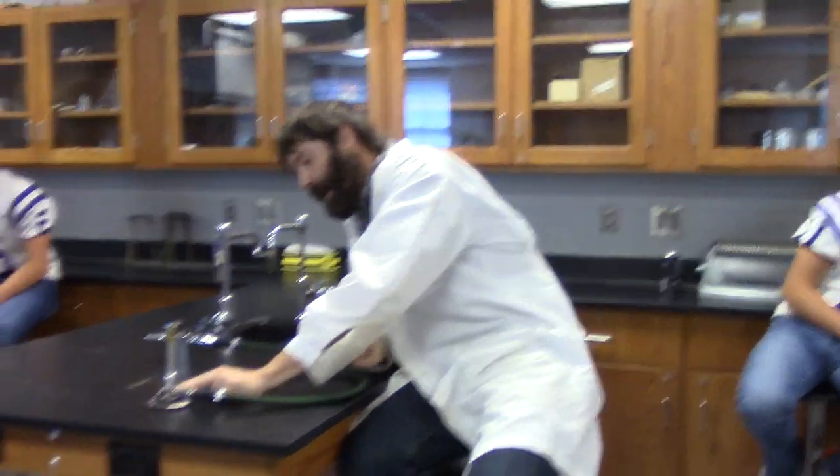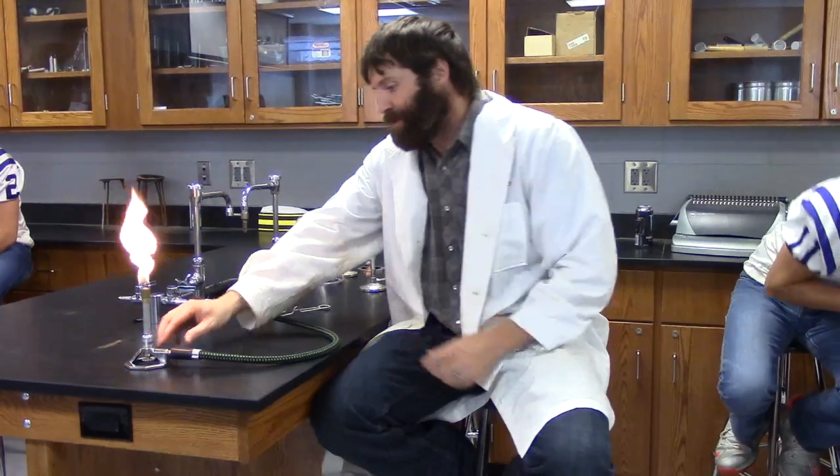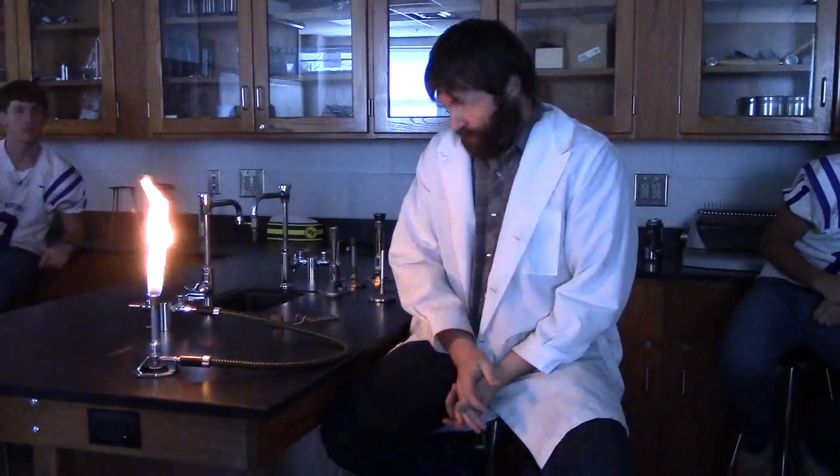Lighting the burner is easy. If you're not sure that gas is coming through your burner, just stick your ear up - make sure you're not smoking - and when you open it, you'll hear gas come through. The air should be off when you're getting ready to light. Open the gas valve and strike. Now look at that flame - it's red and it will be making black smoke. If you put a test tube in that, it'll turn it black. I don't want a red flame - that's a bad flame.